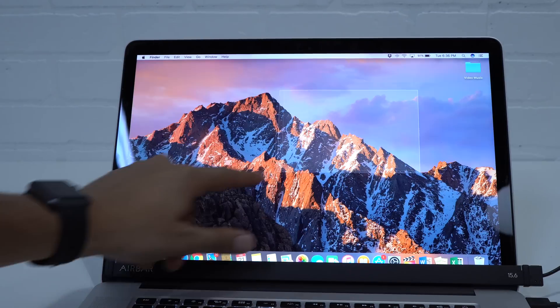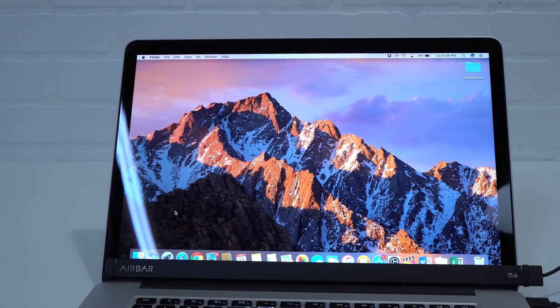With the Air Bar you can pinch, zoom, scroll, and touch the screen and everything will work. The cool thing is that you don't only have to use your finger — you can use a stylus, a brush, whatever you want to use on your screen without any issues. Just use some discretion and don't use anything that can scratch your screen.